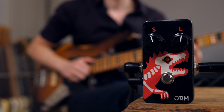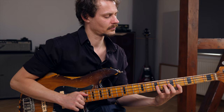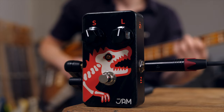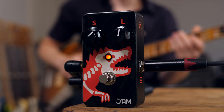This is the Dinosaur Compressor by Jam Pedals. Let's check it out! My name is Gregor Fries and today I'm accompanied by my friend Peter Bonschein on bass. This is the Dinosaur by Jam Pedals, out of Greece — actually the bass version, as you can see here.